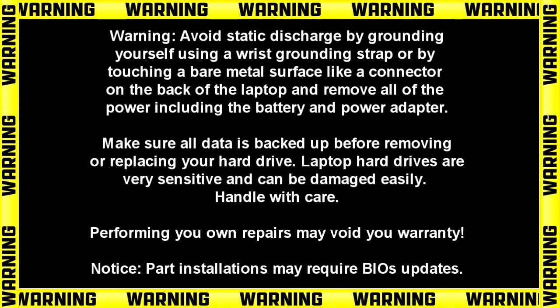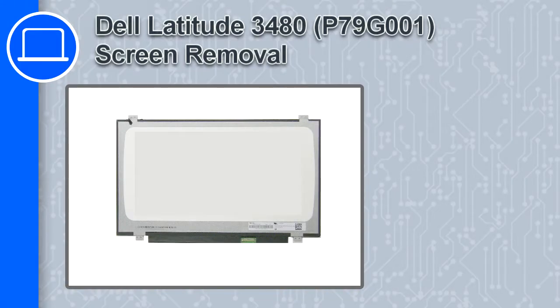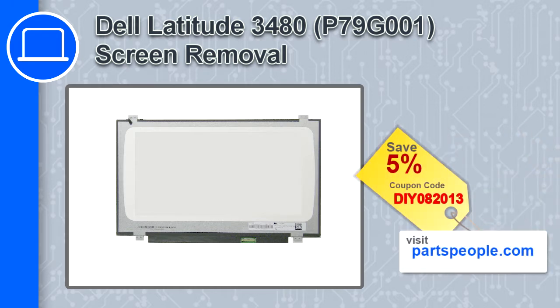How's it going? This is Ricardo and in this video I'll show you how to remove the screen from a Dell Latitude 3480. If you're looking for parts for this laptop, go to our website and use this coupon for a 5% off discount.